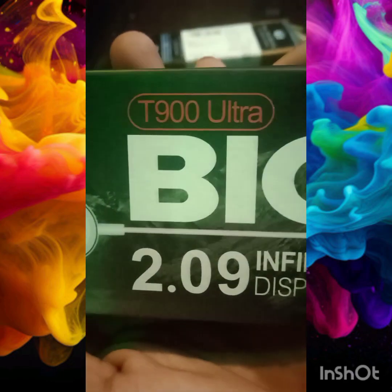Hello friends, I am here to unbox this new smartphone. This is the T900 Ultra.